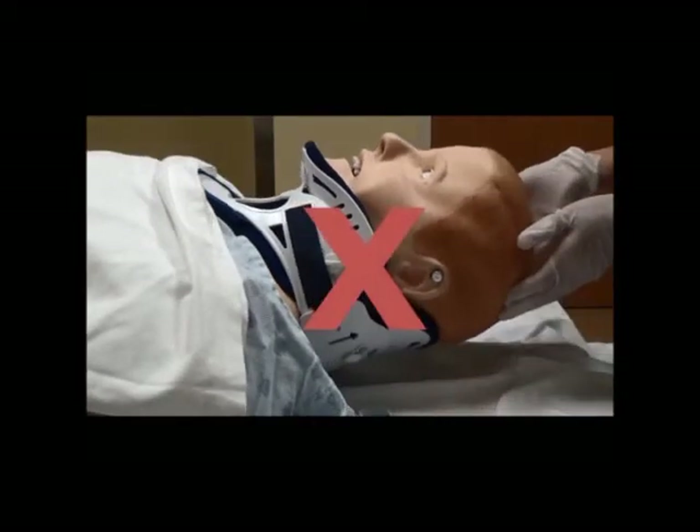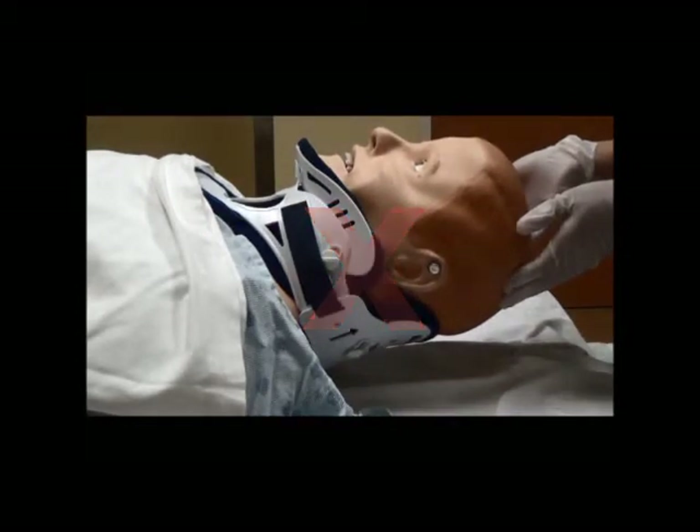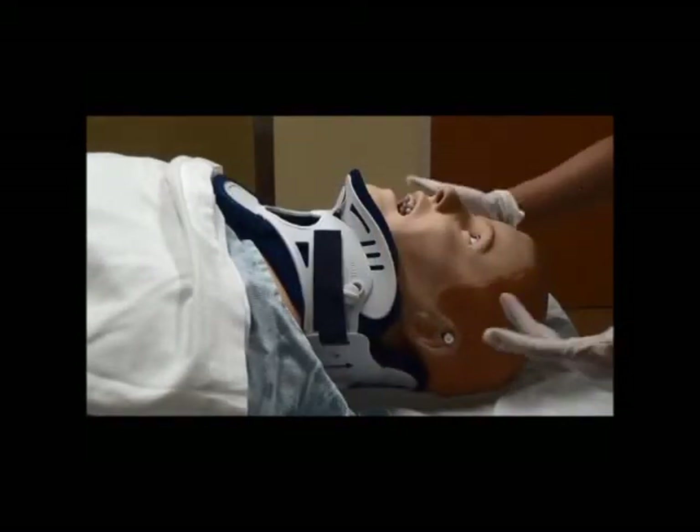The head tilt is not used since we will not be able to immobilize the C-spine. The jaw thrust is used instead.